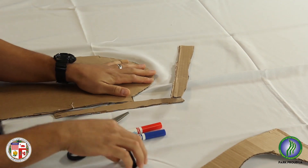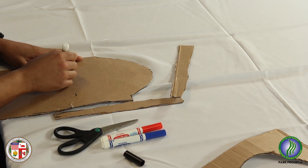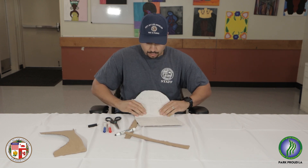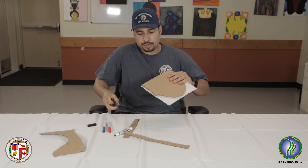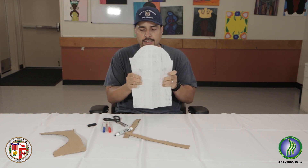My wrist area is going to be right about here, so I'll mark it right around the wrist area. Put your line out. Once you have your line there, go ahead and fold it somewhere near that line. Remember it is cardboard, so nothing is going to be a hundred percent perfect. You're just trying to get a good portion in there so that you can go ahead and stick the scissors in.